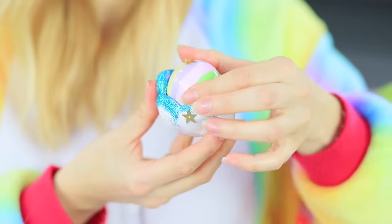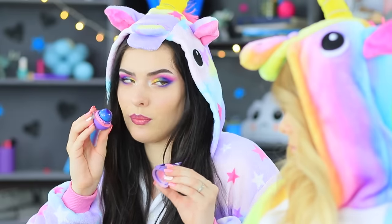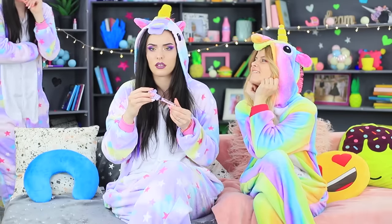Rainbow eyeshadow and a blue eyeshadow palette, EOS in an airy cloud and in heavy armor. Get ideas for good and bad unicorn makeup in our new video!